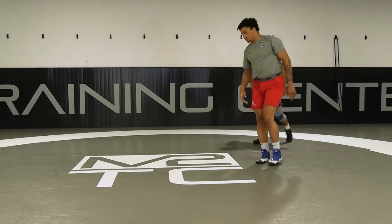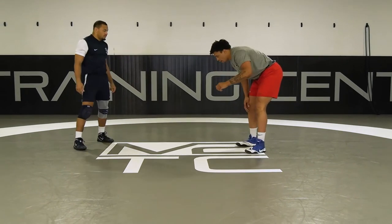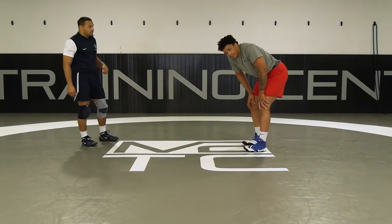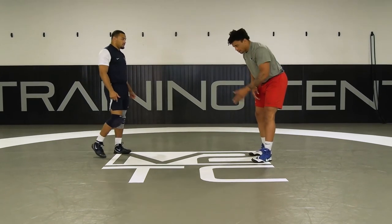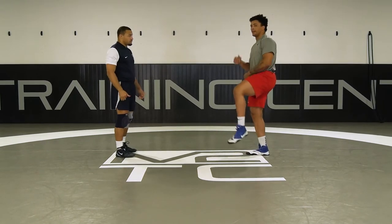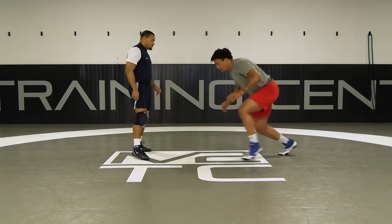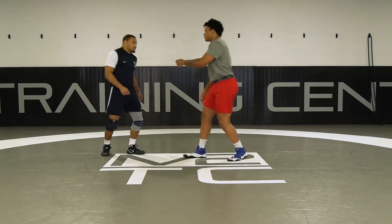I'm using this back leg. I kind of start off in a square stance, using this back leg to generate my power and really cover space. I'm really dropping here and simultaneously shooting into the leg, reaching the shovel.